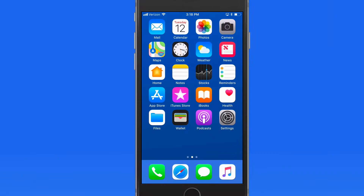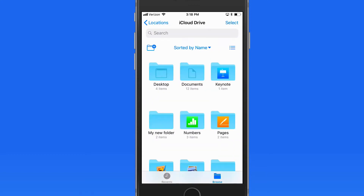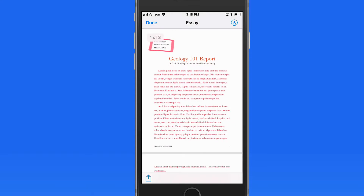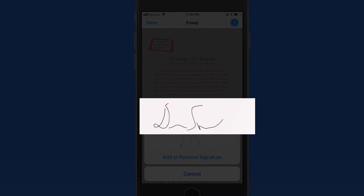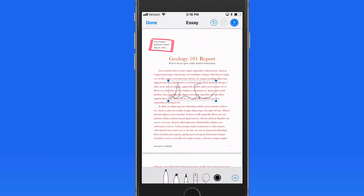Of course, we can also add signatures from Markup in any app. So if I'm in Files here on my iPhone, and I want to add a signature to the essay PDF, I could go into Markup, choose Signature, and there's the signature that I just added over on the iPad. It gets synced via iCloud, and I can select it here and place it into this document.